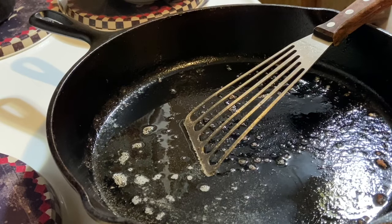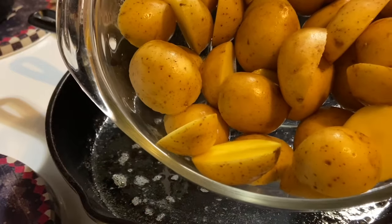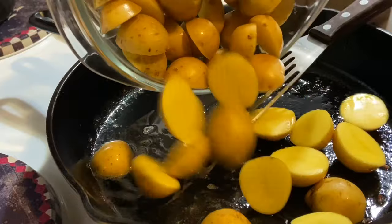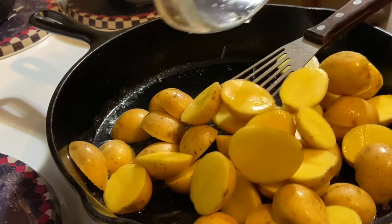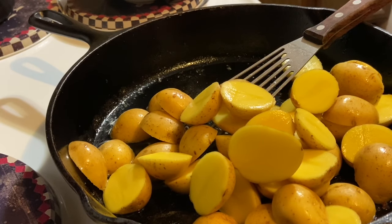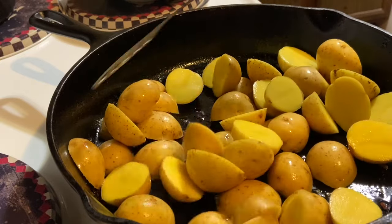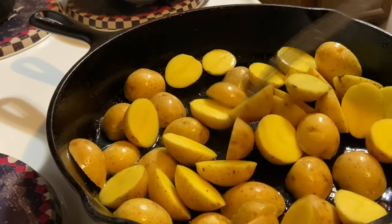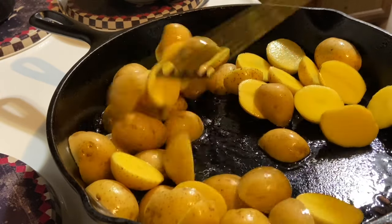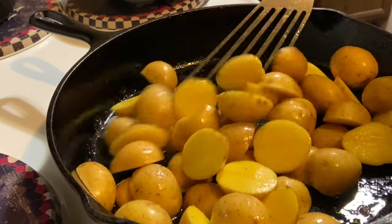I have two pounds of little gold potatoes — you find them in the little tiny bags, like two-pound bags. If you can't find them, I do suggest using the golds because they're really creamy potatoes, and texture does make a difference. They're buttery, just a good potato. Now I'm going to coat them in the oil that I fried the sausage in.